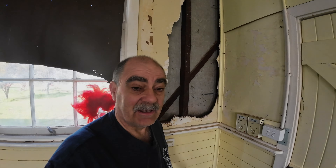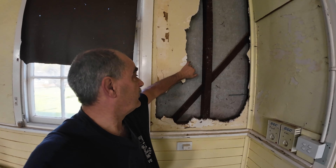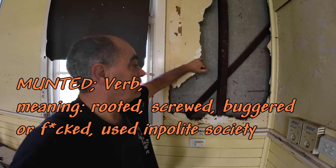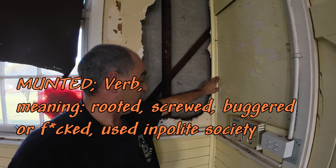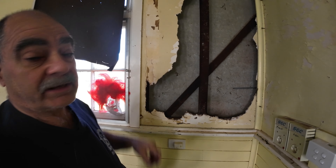Back at the block again — I like spending time up here. I'm going to give it a crack changing or replacing this bit of plasterboard; it's pretty munted. So to do that I've got to take off this Scotia and a couple of these quads. Let's get cracking into it.